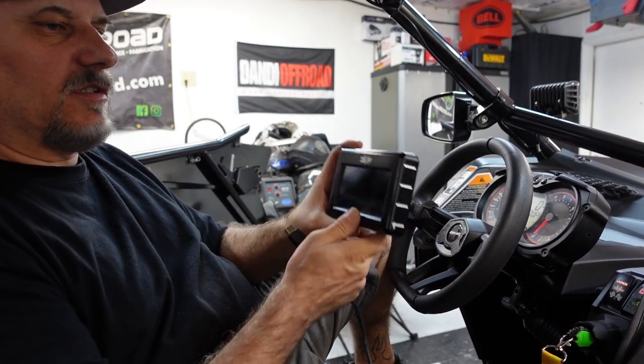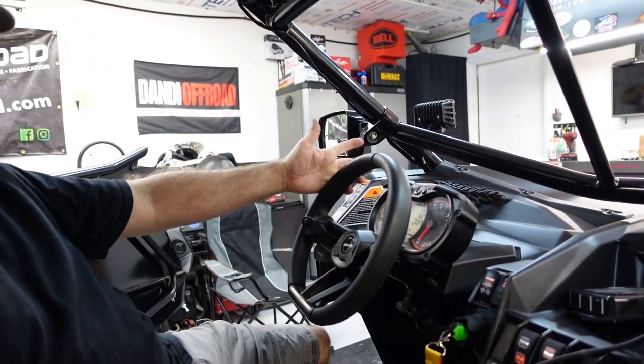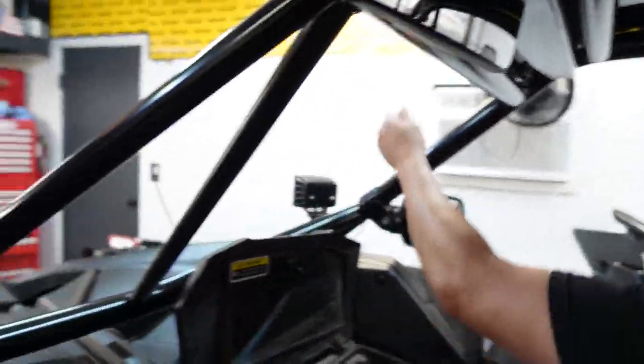We'll set this aside for right now. We'll deal with this in a little bit. We're going to run to the hardware store. We're going to make a boost leak checking machine device kind of deal. Ready for that? Let's do it.